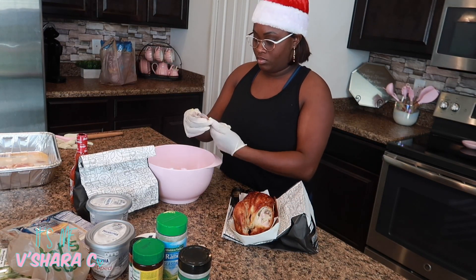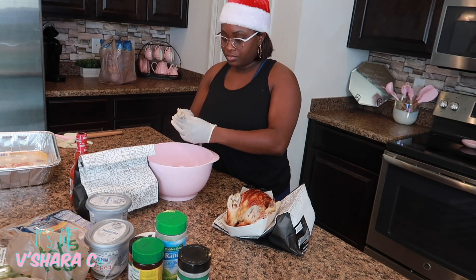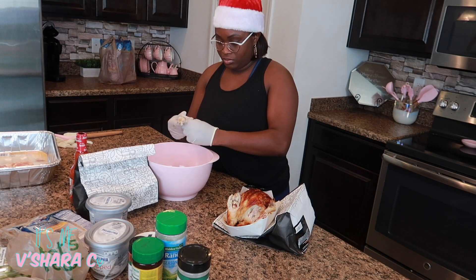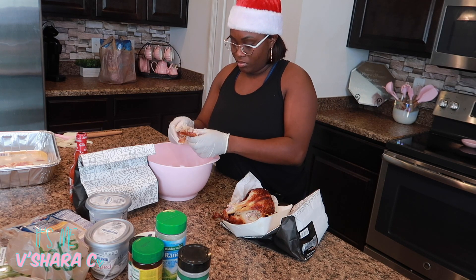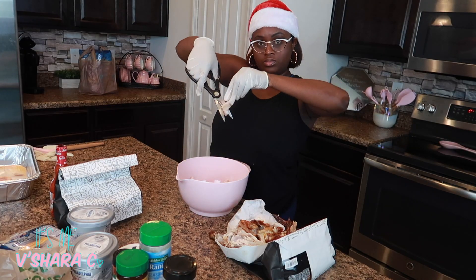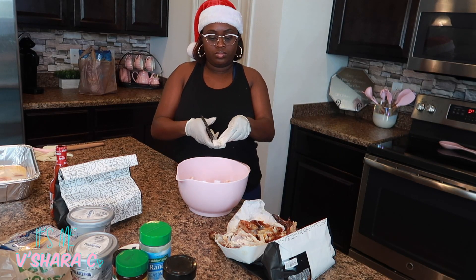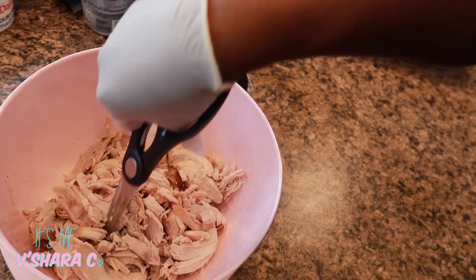First thing I do is put on some gloves and start to shred my chicken. The reason I put on gloves is because it makes it easier to shred the chicken this way. After I shred my chicken, I go in with my scissors and cut the chicken into fine pieces. I also make sure I don't have any bones stuck in between the chicken.